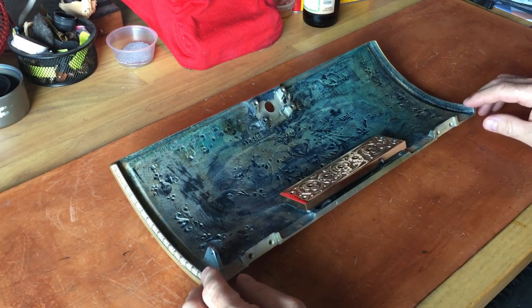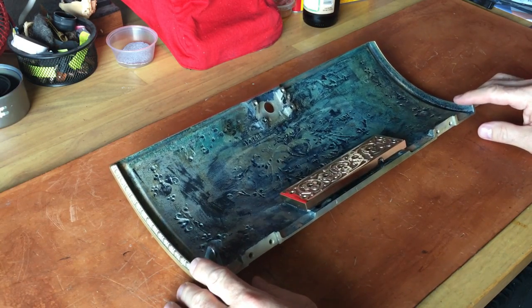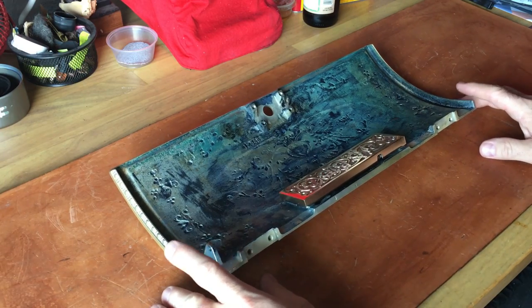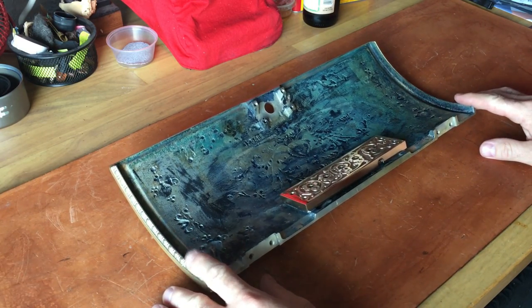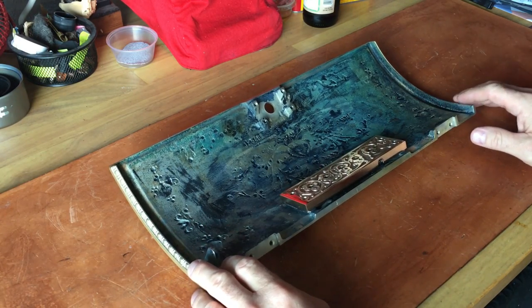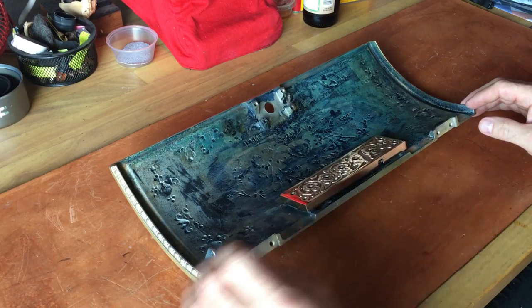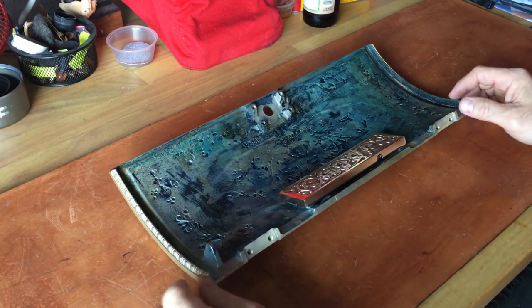I came across somebody locally, within about a 40-mile radius, that was selling what I would call a trashed National Cash Register — 1905 to 1910-ish — a 300 series, very similar to what I was doing. For what he was asking and what parts cost, I was sure I'd be able to pull some parts off that chassis, and I was right.